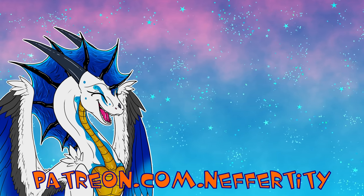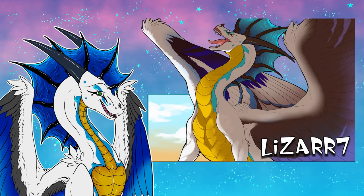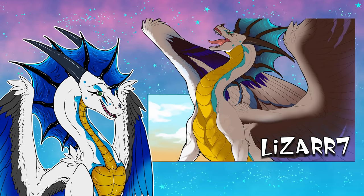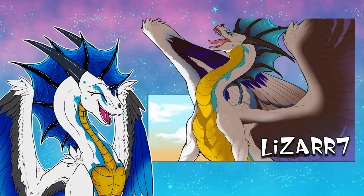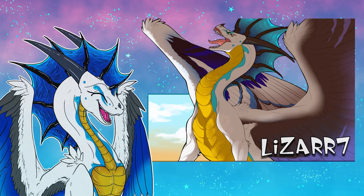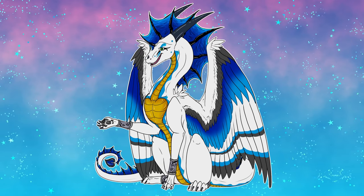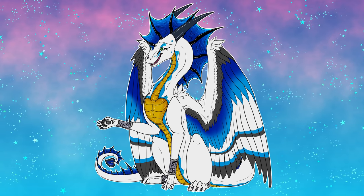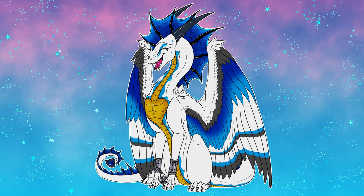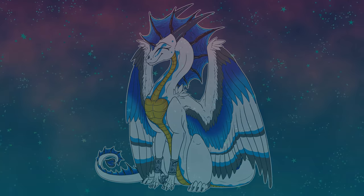I also absolutely love to feature fan art, such as this beautiful piece here from LizR7! Thank you so much — when I first saw this in my inbox, I was just jaw to the floor, blown away! But anyways, I hope that you have an absolutely fantastic day and a wonderful life! Thank you so much, I hope you enjoyed this video!